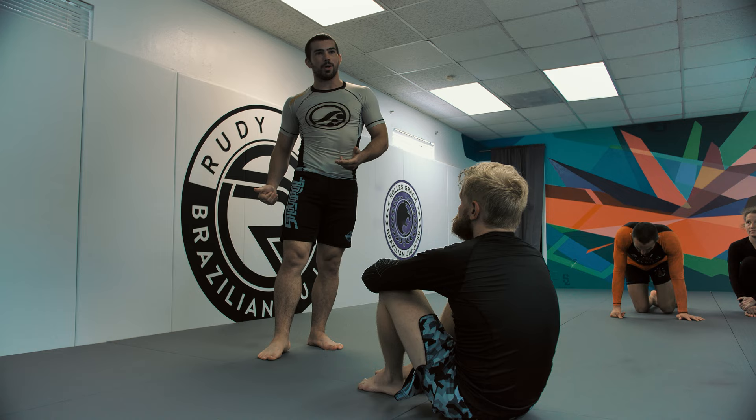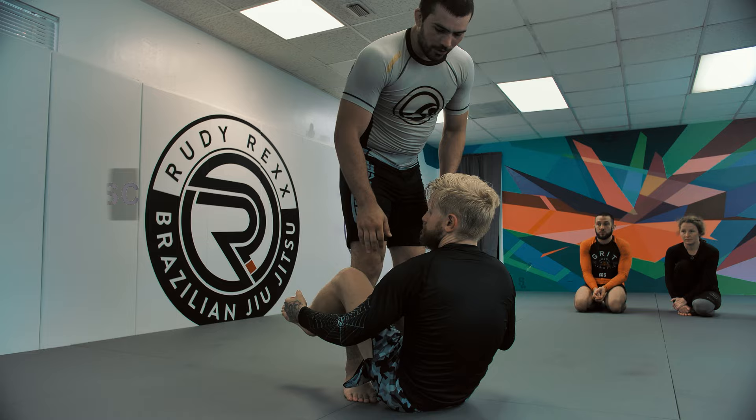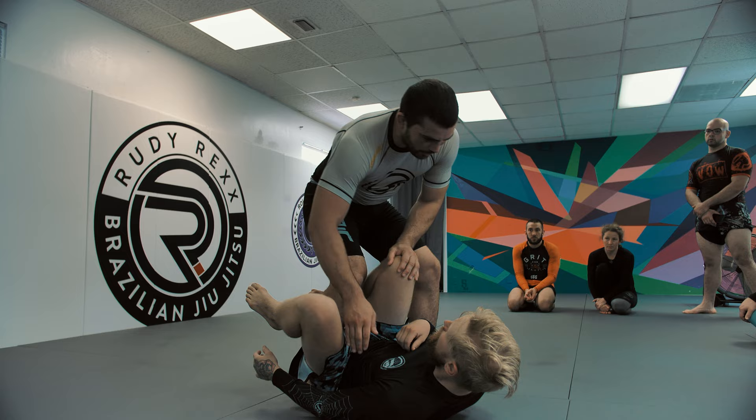You're gonna fuck this up at first. I used to fuck it up, I still fuck it up sometimes. You'll go for it when it's not there, or you'll telegraph it and they'll take the underhook away, or you won't have enough pressure with your underhook or your knee, you'll make space, and they'll get their knee shield down. There's a lot of ways you can screw this up, so we're gonna start covering some of those.